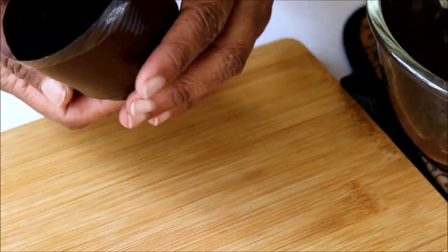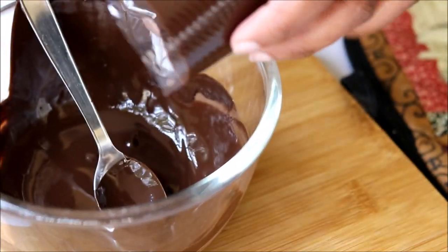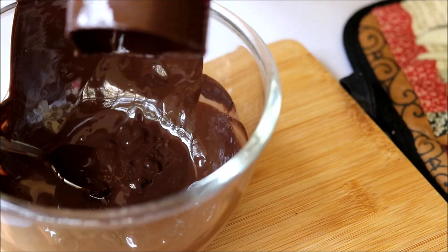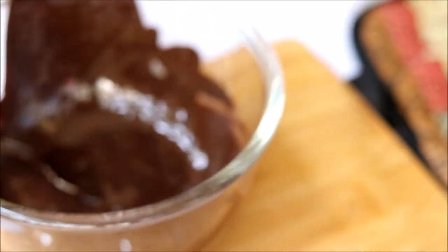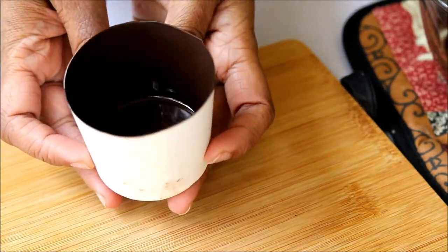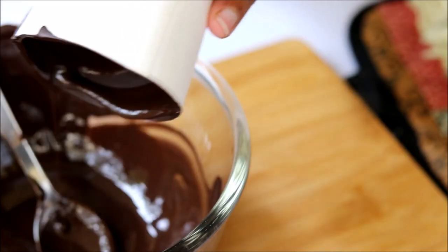So do you know why we are tempering the chocolate? Once tempered chocolate is set, it will not melt fast at room temperature. So when you're making these types of chocolate creations, don't forget to temper your chocolate. Now keep it aside to set, and once the chocolate is partially set, pour in some more chocolate and do the second coating.